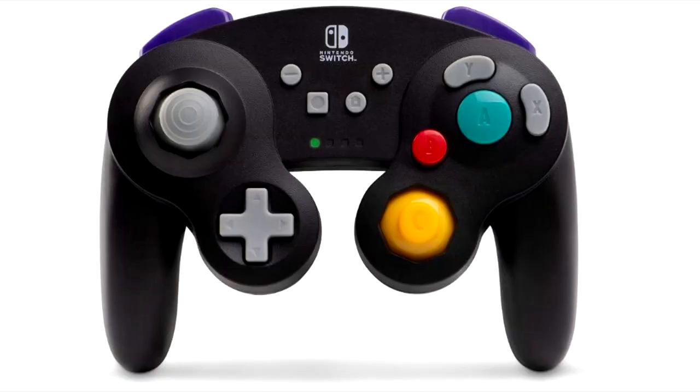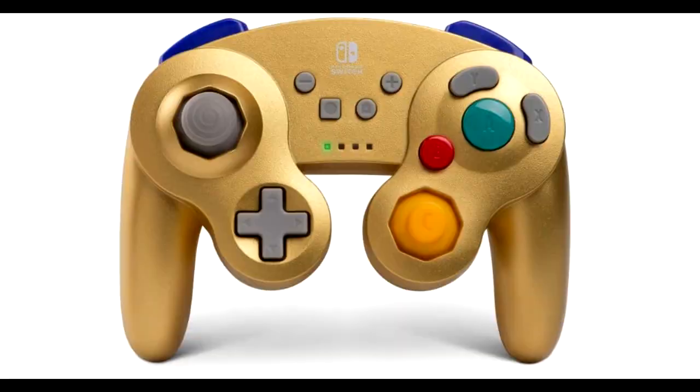This controller comes in black, gray, purple, and gold, which is what I have purchased. This GameCube controller runs at $50, which is definitely worth it if you own a Nintendo Switch. I hope you guys enjoyed this video — if you did, drop a like, and if you're new to the channel hit the subscribe button. I'll see you guys next time.